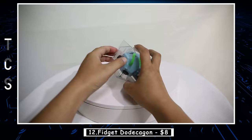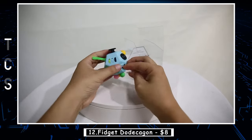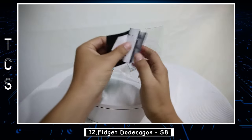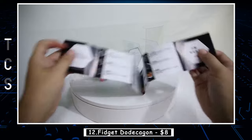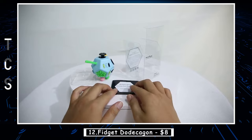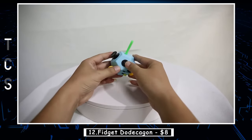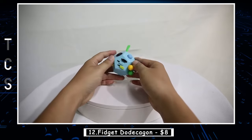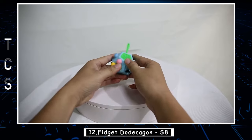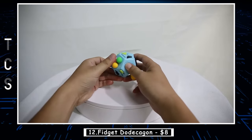The Fidget Dodecagon is a popular toy designed to help individuals relieve stress and anxiety. It consists of 12 sides, each with a unique sensory feature such as buttons to press, gears to turn, and switches to flip. The toy is small enough to fit in the palm of your hand and can be easily carried around for on-the-go stress relief. Fidget Dodecagons have gained popularity in recent years as a way to help individuals focus and reduce feelings of anxiety, particularly in people with ADHD or autism. They are available in a variety of colors and designs to suit personal preferences.